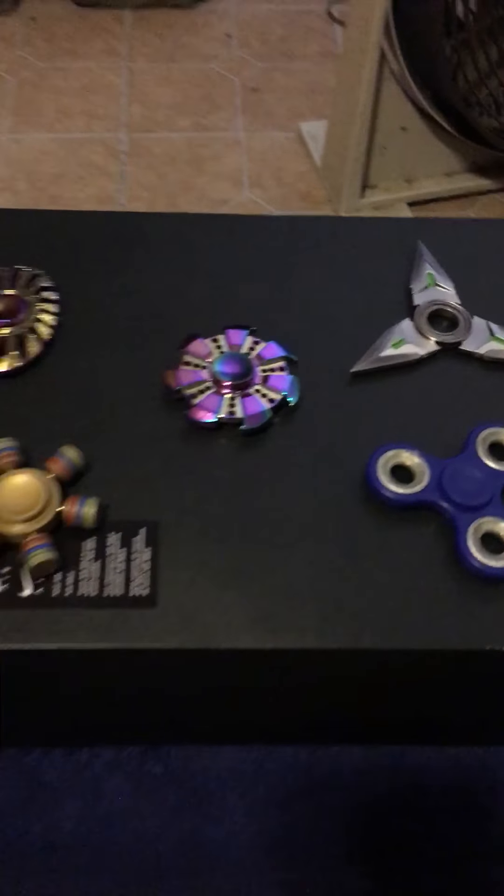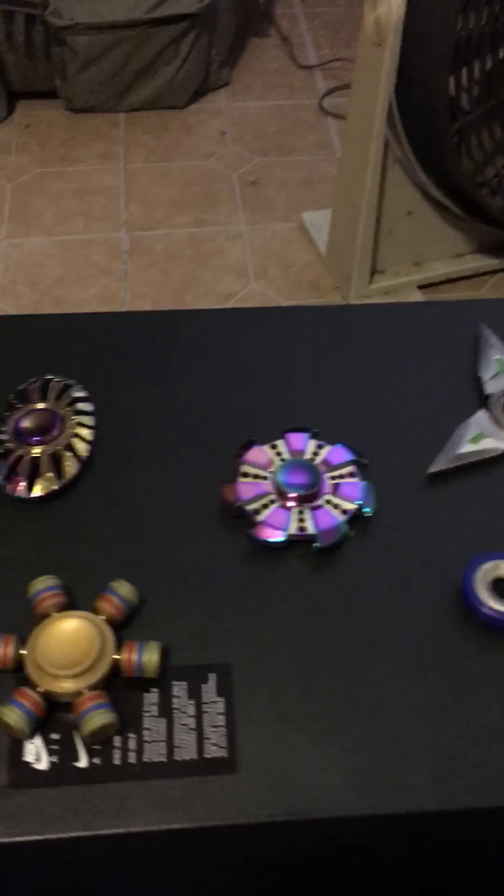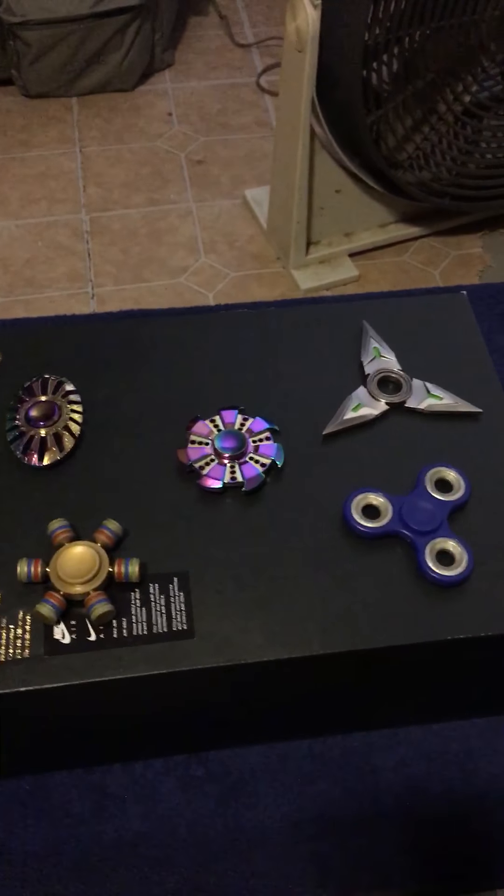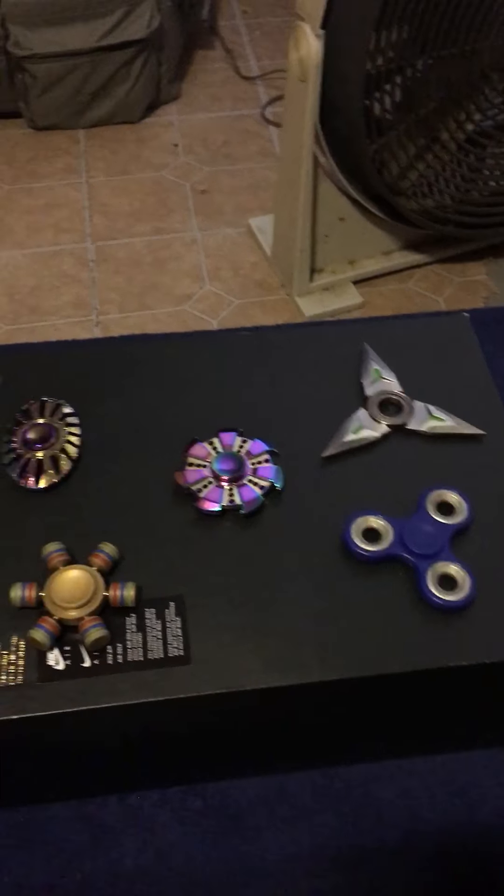What's going on, it's your boy coming in with another video. Today I'm going to do a comparison for these fidget spinners I got here to see if price matters.